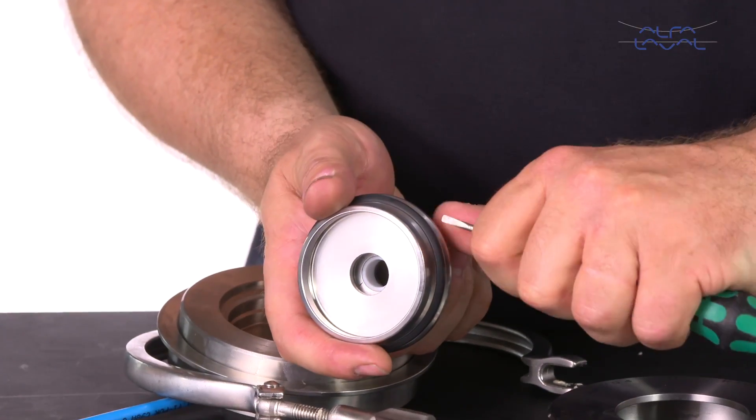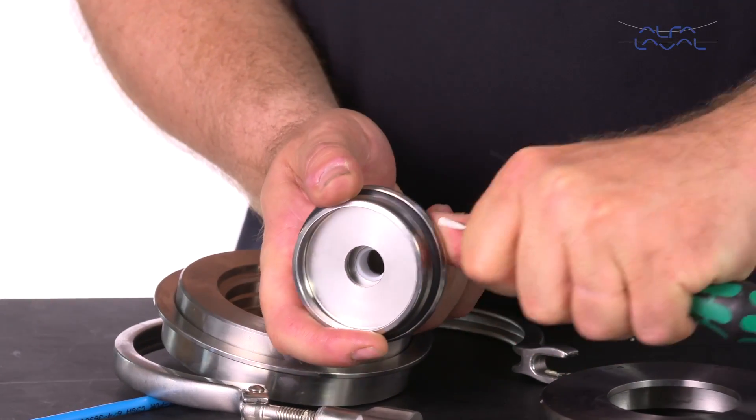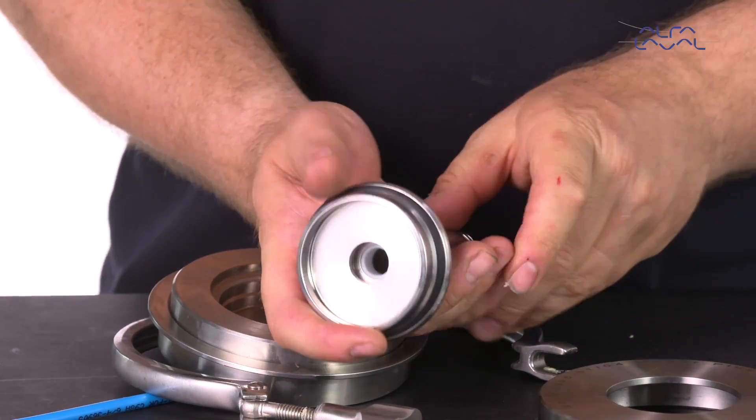Finally, take a small screwdriver and carefully release the air from the backside of the axial seal, taking care to avoid damaging the seal or plug.